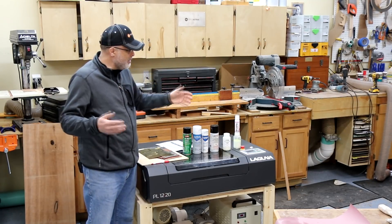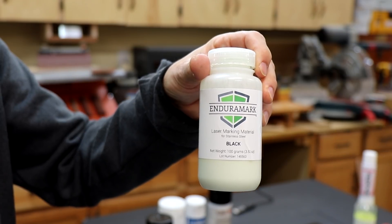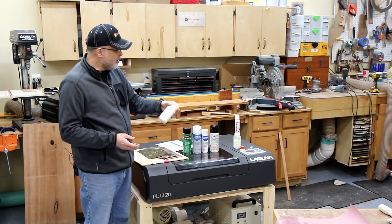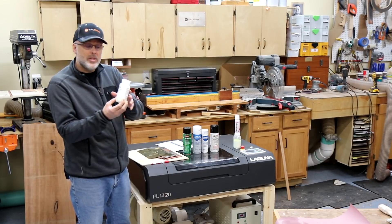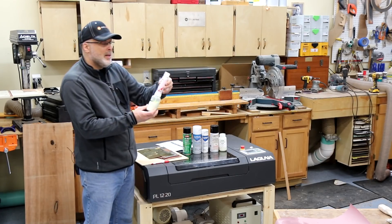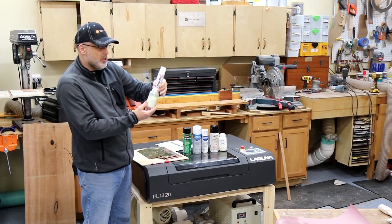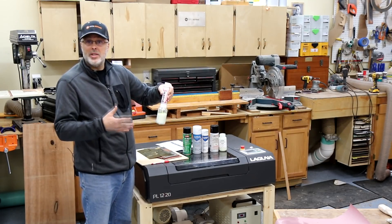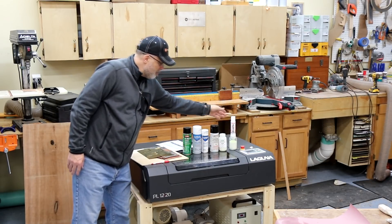I was ready to run the test, and someone else said there's another product called EnduraMark. EnduraMark sent some samples — this is black, and they also sent different colored samples I'll maybe cover in a separate video. This is a little different in that it doesn't come in an aerosol can — it comes in a bottle and you add denatured alcohol to it, then run it through a spray system. They provided a Prevail sprayer that screws onto the top of the bottle and acts as a sprayer. You can also use a higher quality spray gun, which would probably give a smoother application, but this got the job done for my tests.